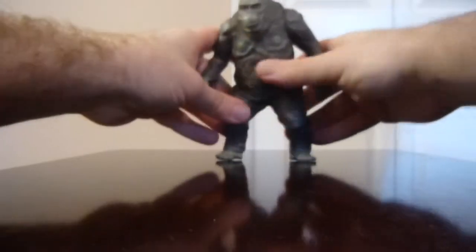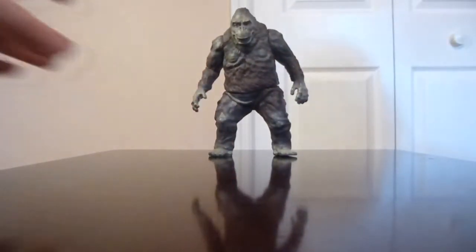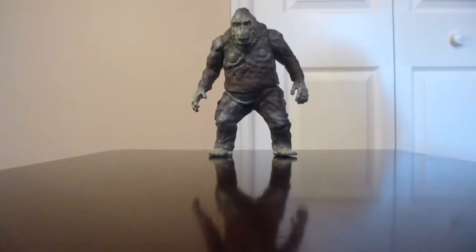That's really it — just those three points of articulation, nothing extravagant. It's pretty basic articulation, but this is really just a nice display piece, at least in my opinion, because again you're not going to find too many of the 1967 versions of King Kong out there as far as figures go.